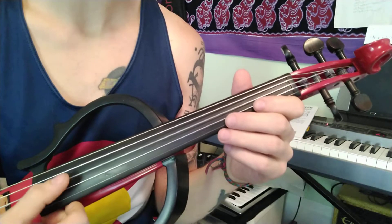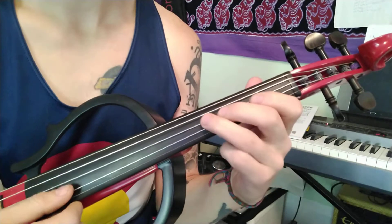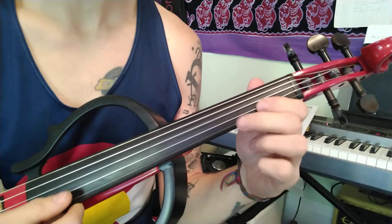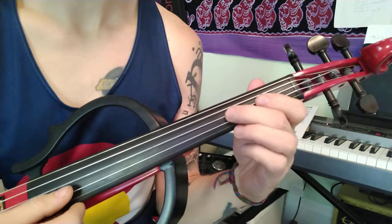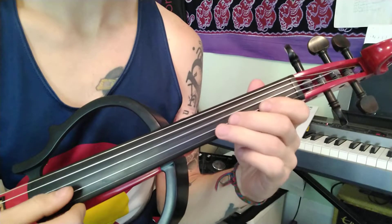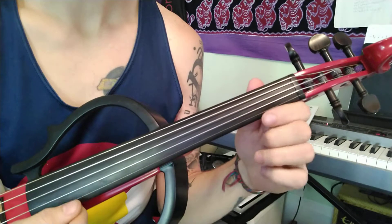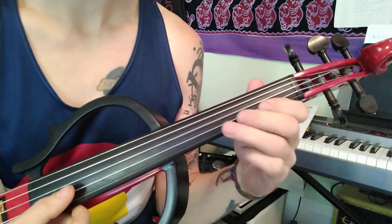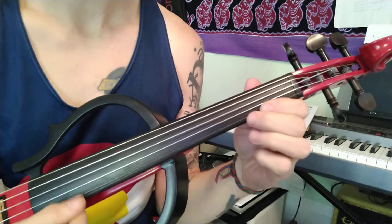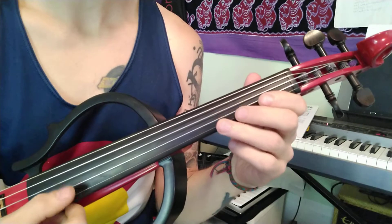So we're going to start on the D string. And then backwards, we start at A.